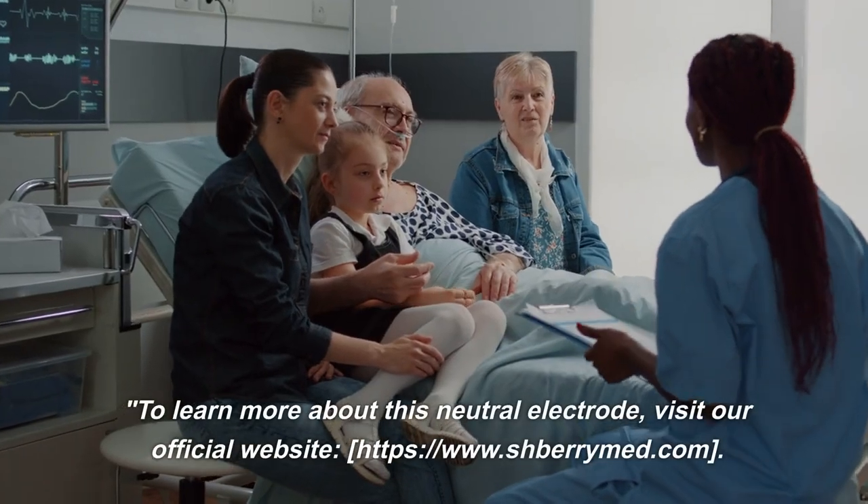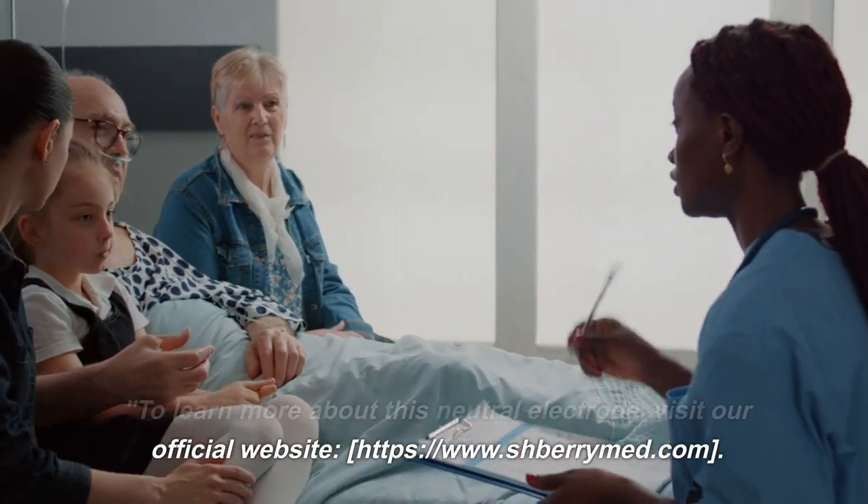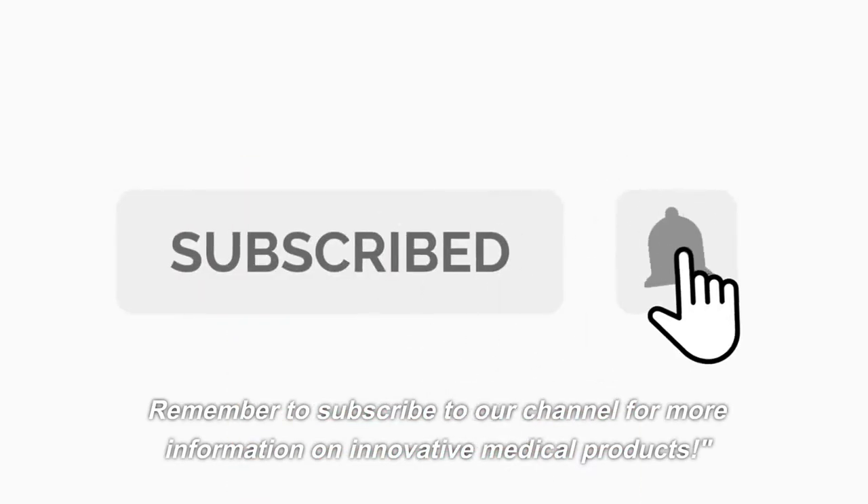To learn more about this neutral electrode, visit our official website, http://www.barrymed.com. Remember to subscribe to our channel for more information on innovative medical products. Ultimate innovation.